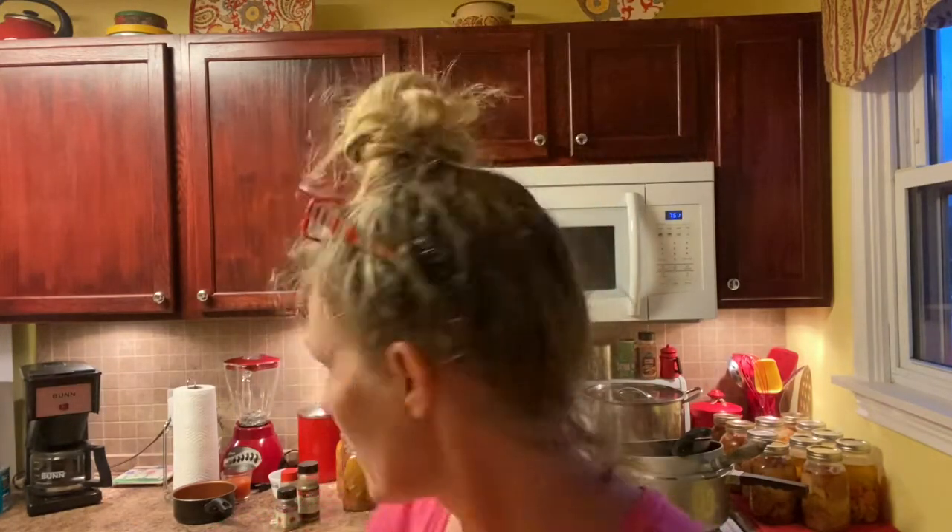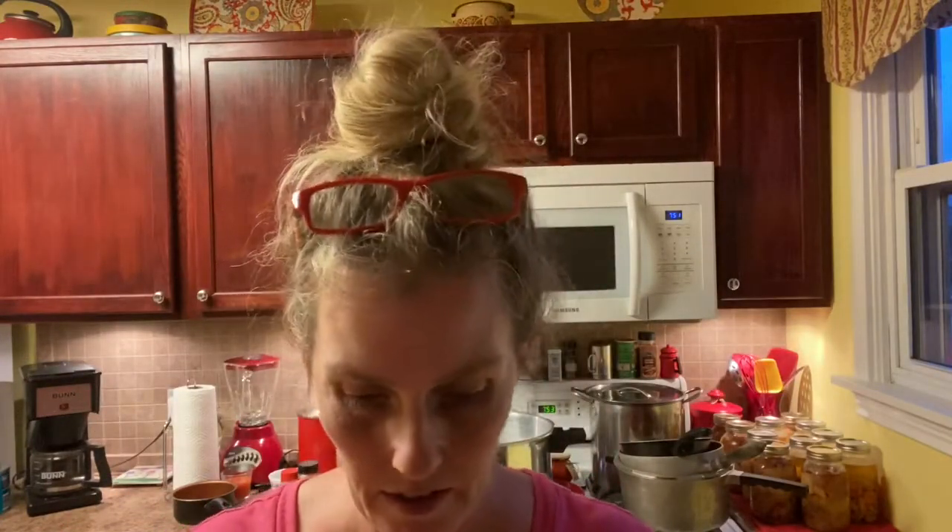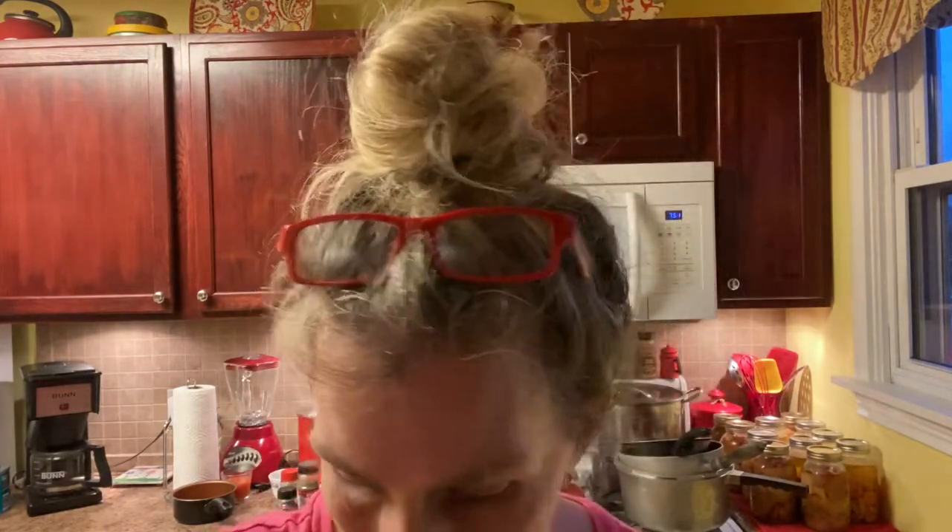On my back burner back there, I have my lids and rings. They will be warmed up but not hot for this process. Then I will place the lids and rings on and drop them into the pressure canner. I will put the lid on. I will not add the jiggler until the steam has been going for 10 minutes. Then it will be a 90-minute pressure.